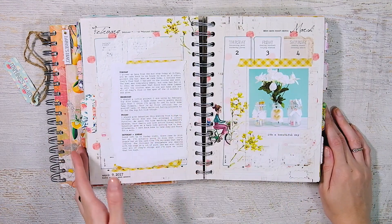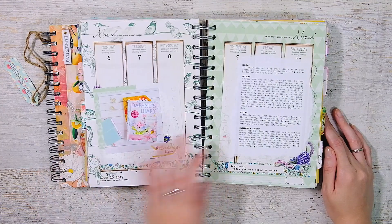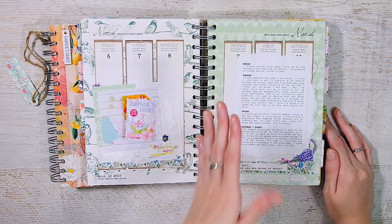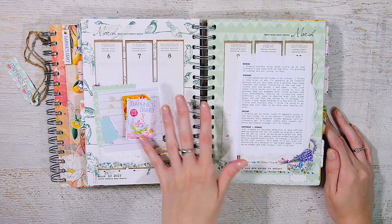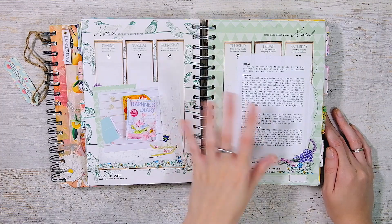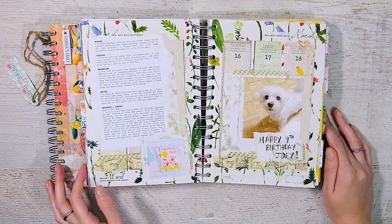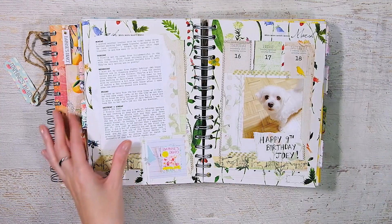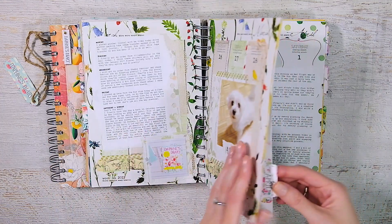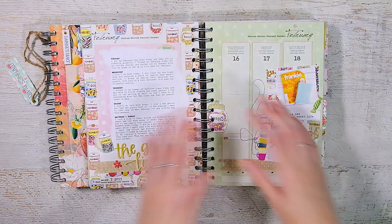I believe in 2016 I used a Heidi Swapp memory planner and I think I was trying to continue that style of scrapbooking and memory keeping, but in a Simple Stories Carpe Diem planner that really didn't work out for me. So I transitioned all of that memory keeping into the Daphne's Diary planner, doing January and February but keeping it really simple.